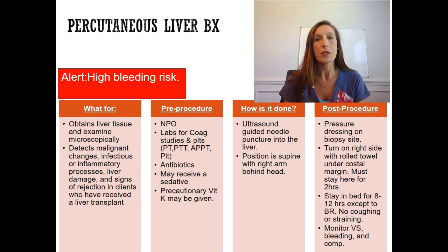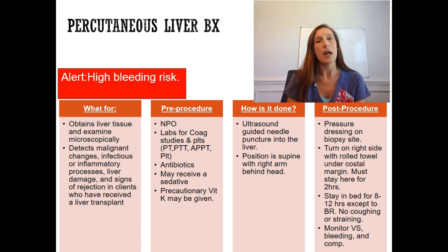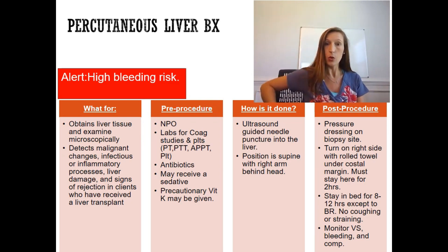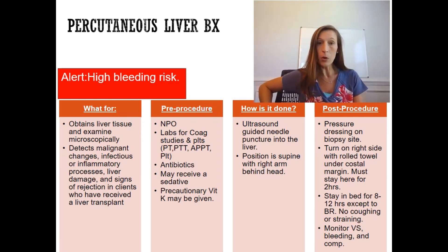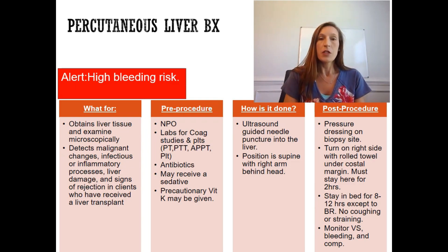The percutaneous liver biopsy is performed to look for cancer cells or changes in the liver. We may want to diagnose liver cirrhosis, hepatitis C, or liver cancer. We are going to take a needle and puncture through the skin in the right upper quadrant — the right upper side of the body — where the physician will insert a large bore needle.